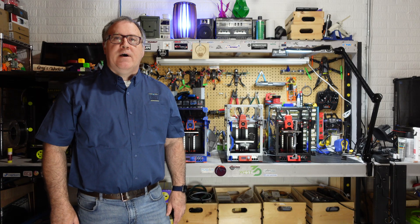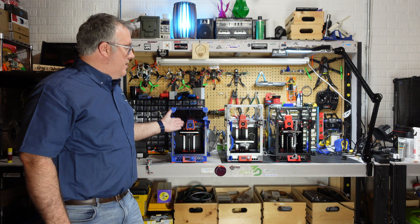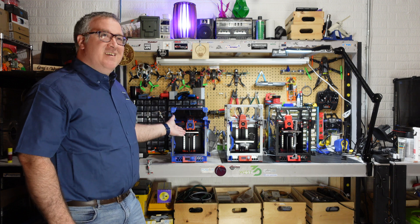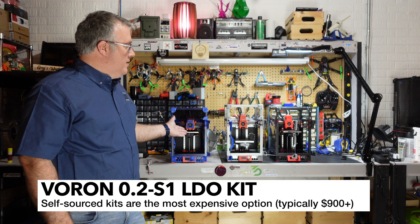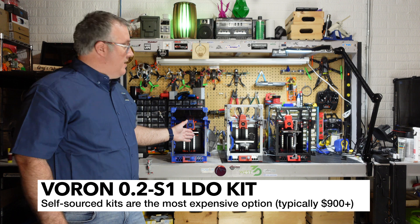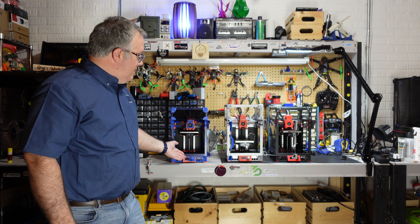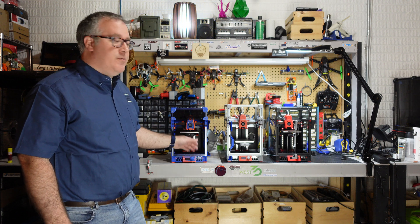If you've been watching my channel for a while, you may have seen my Voron Zero 2 series where I walked through how to build one of these. This is my self-sourced kit — it's probably around $900 to $1,000 in terms of total cost, and it does have a lot of extras like nice powder-coated extrusions. It's also got an AC bed, among other upgrades.